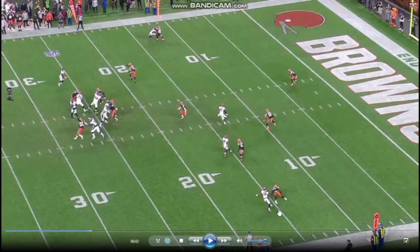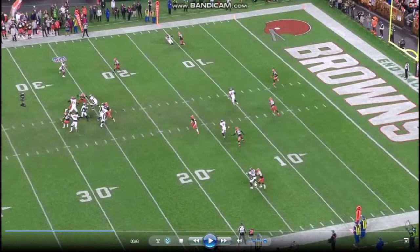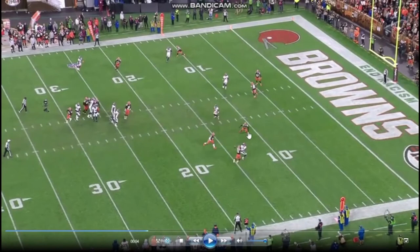This is where Newsome really excels right here. He gets hands on — there's some nuanced hands work, because he hooks him to slow him down just enough without actually holding him and drawing a flag. Uses that hook to get the outside hand on the outside hip, and then plays through the ball. This is really good ball skills from him too. Perfect technique at playing the ball.